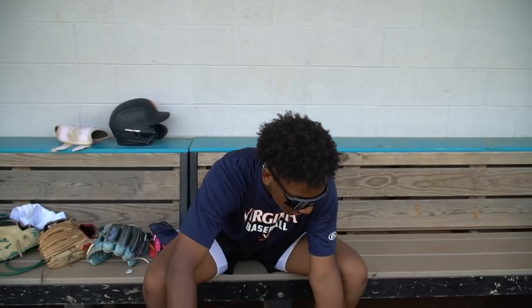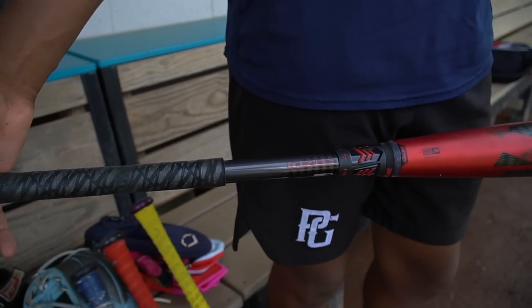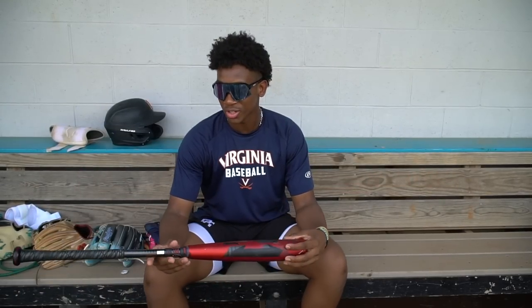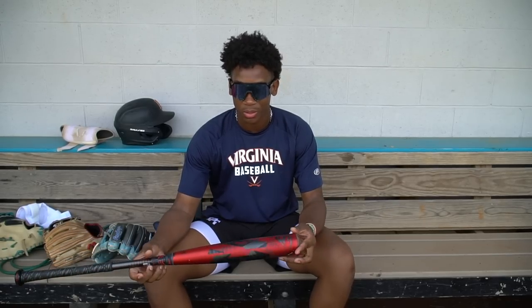Let's go into bats. The first bat we have is the Select Power 2022, this is a 33-inch. It just feels really good. The barrel is huge on this bat and there are no vibrations either — you really don't get any feedback off it, it just feels good throughout the barrel.